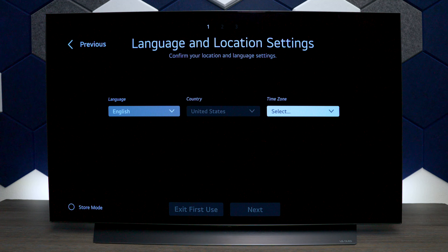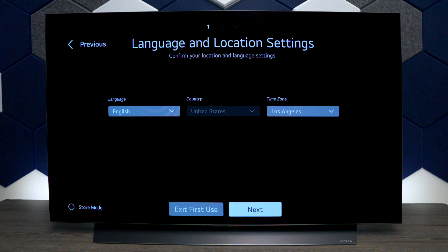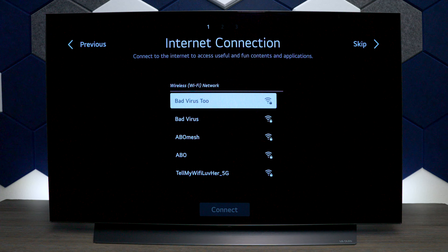It also doesn't have a lot of different time zones, but I'm going to choose Los Angeles because it's the closest to me. One thing to point out: on the side you have store mode — make sure you don't hit that. I do have a video showing you how to turn it off if you did. Now just press next.